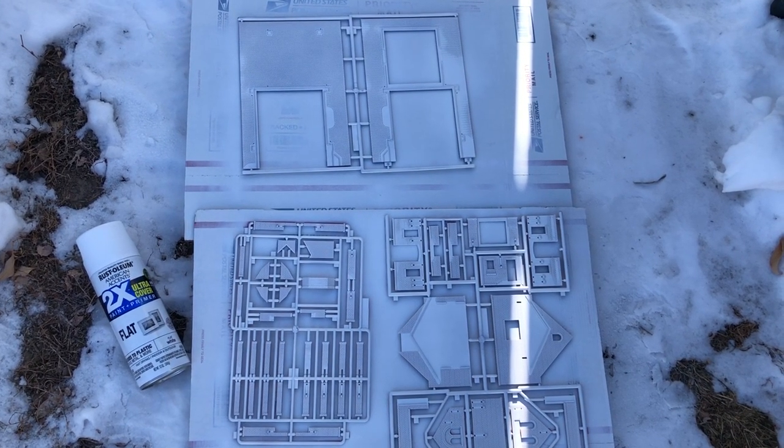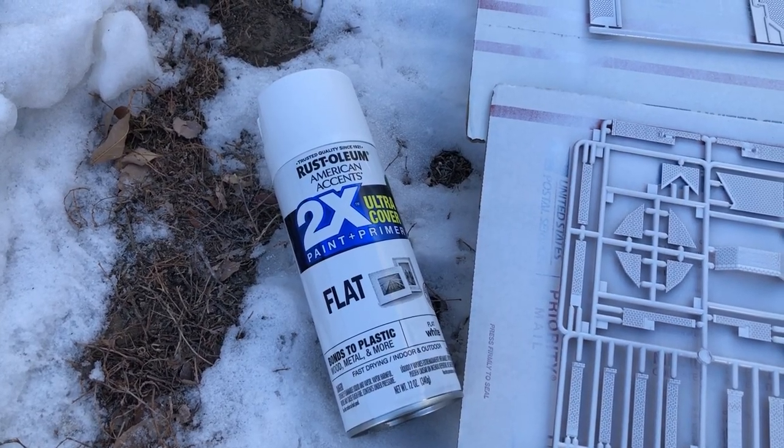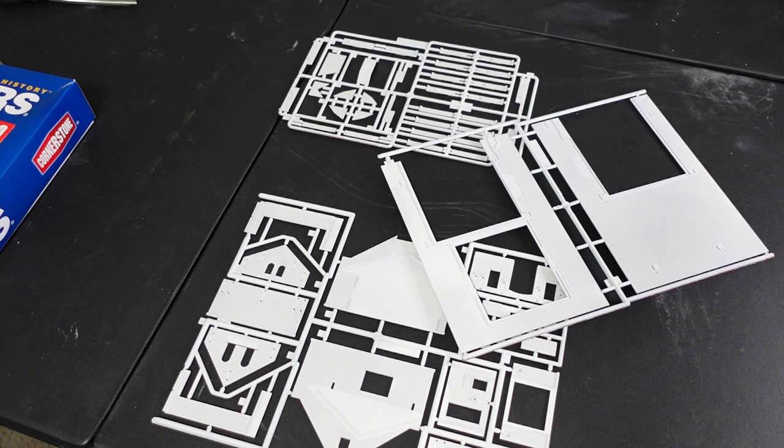The first thing I did was spray paint all the brick pieces white. I like to use Rust-Oleum flat white paint and primer. Once it's all dry, we are ready to put everything together.